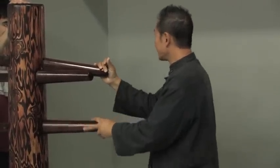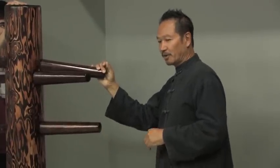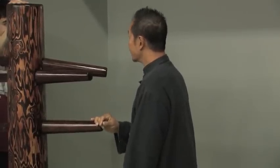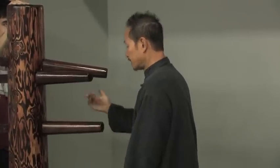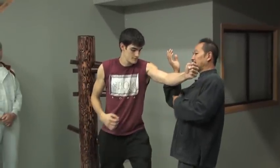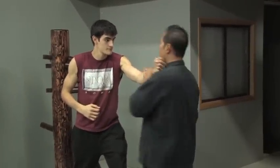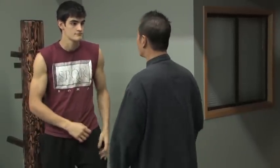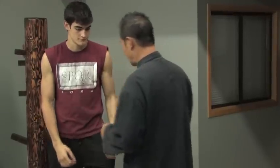In Chinese martial arts, body structure is very important. You have a strong frame and you're trying to move someone — not run away from them. So for example, if he punches me, this is the kind of thing he was doing. If you're able to do that punch, you might as well just hit him directly. The problem is if you just dodge to the side, you leave yourself open.